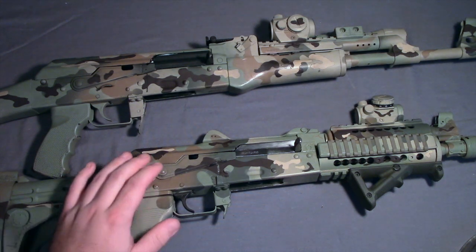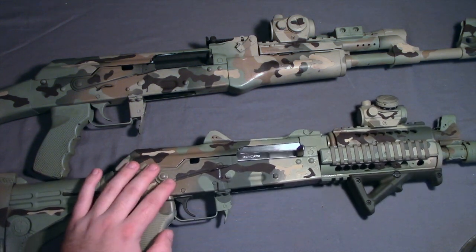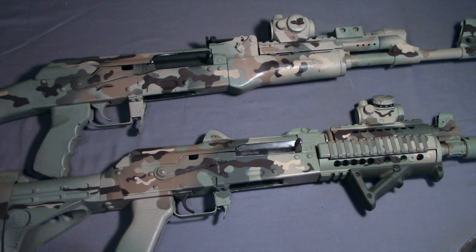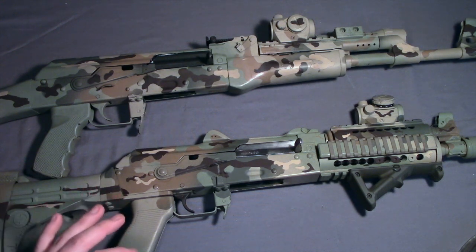Hey everyone, I get a lot of questions when I do videos about either my little M92 here or my RS-47 here about my paint job. As you can see, I did a multi-cam paint job, and a lot of people ask me how I do it, what I use and whatnot. So today I'm going to be doing a video showing you exactly how I do this process.